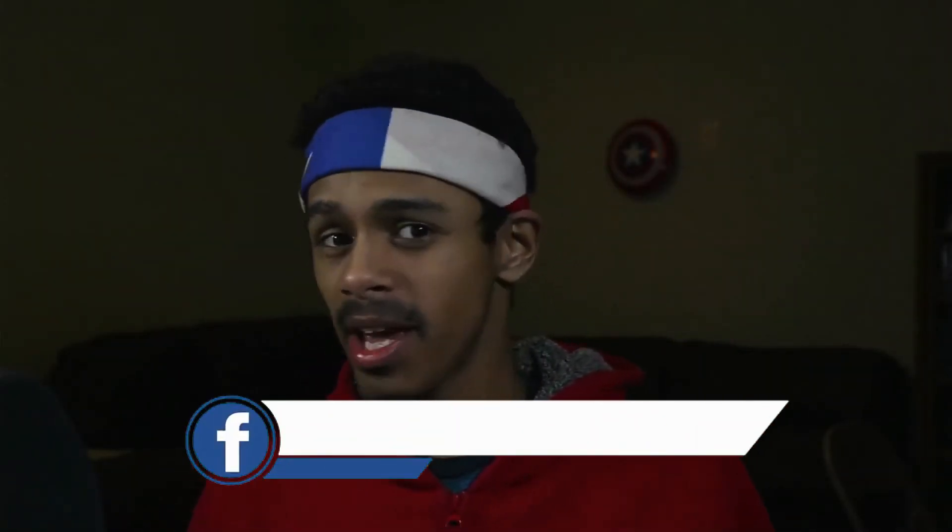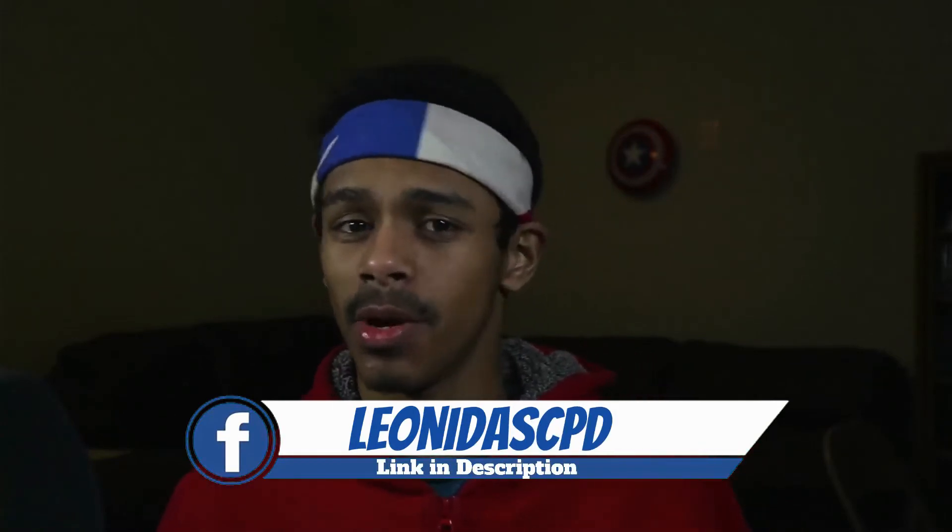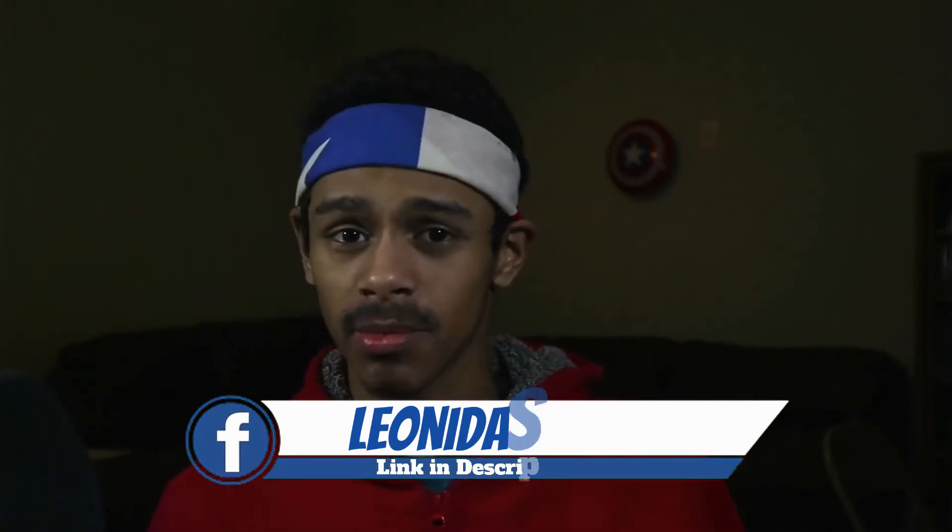Before the video starts, I want to give a huge shout out to my streams over on Facebook Gaming. I stream any chance I can — mainly Monday, Wednesday, Friday. So if you have any questions about this video, want to see my setup live, want to see me dominate on Apex, or just want to talk, the link will be in the description down below.